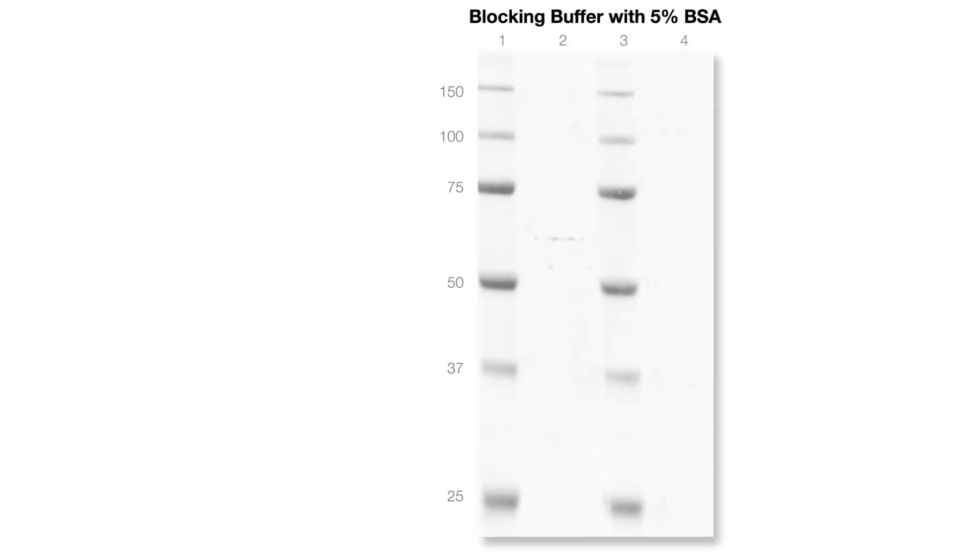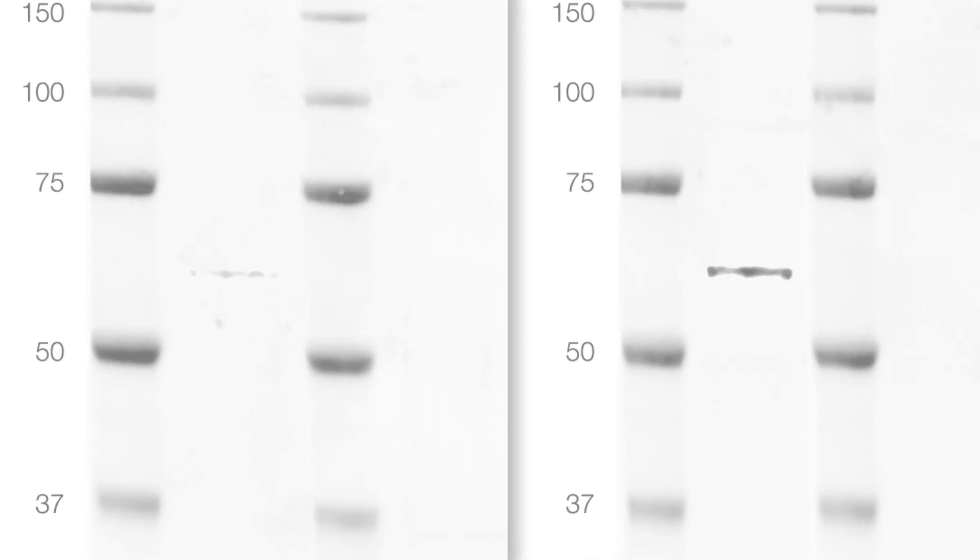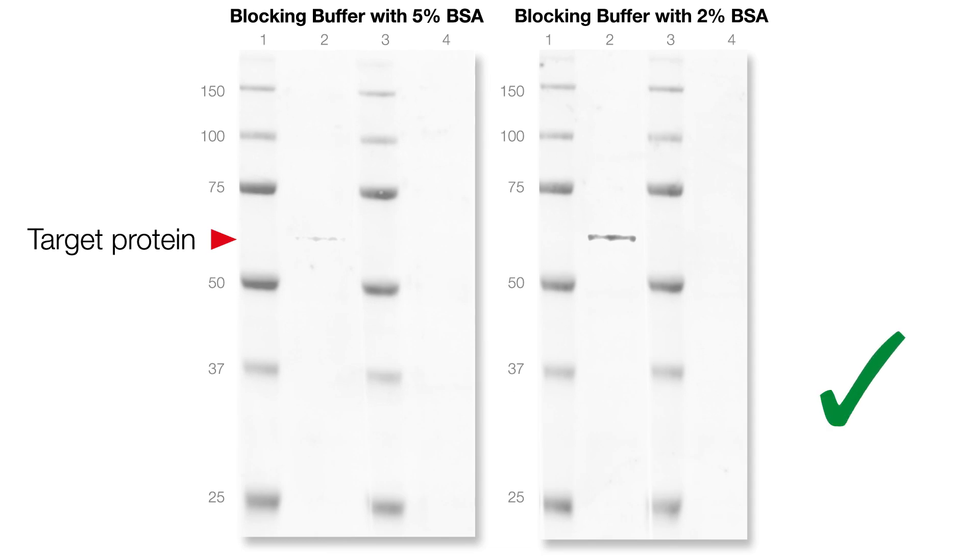You should also optimize the concentration of blocking reagent in your buffer. Using too much blocking reagent may reduce the signal from your target protein, while too little may lead to increased levels of non-specific primary or secondary antibody binding.